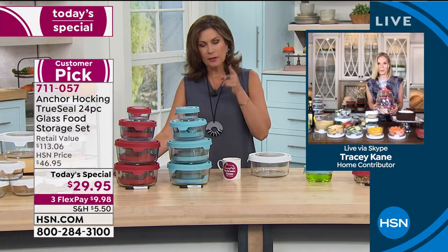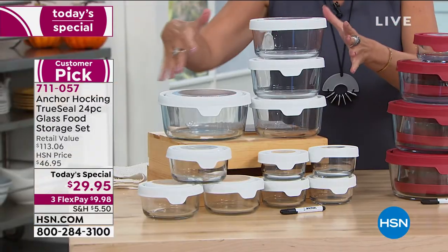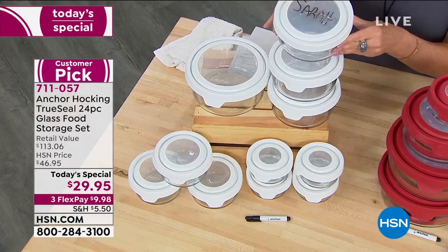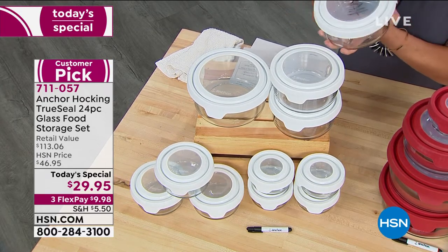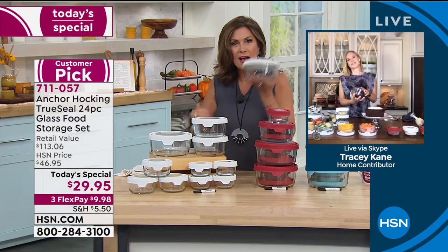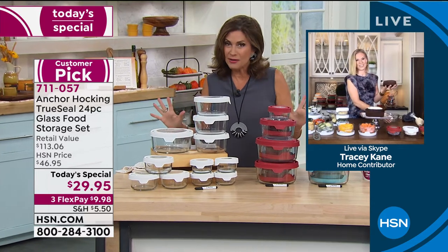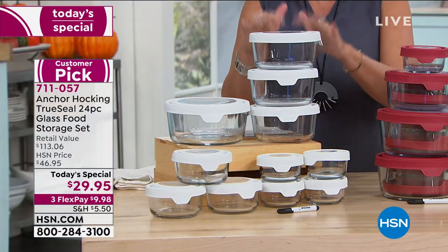Because you're getting a total of 24 pieces, you're getting 12 containers — each one about $2.25. Can you buy a gift bag at a store for that? No. Make a cake or your little fruit cake, give it as a gift, put a bow on it — for $2. You should absolutely grab a couple of sets. I don't know if we're going to be able to repeat this as a Today's Special for the rest of the year, so get what you want now. I'm so glad I waited.